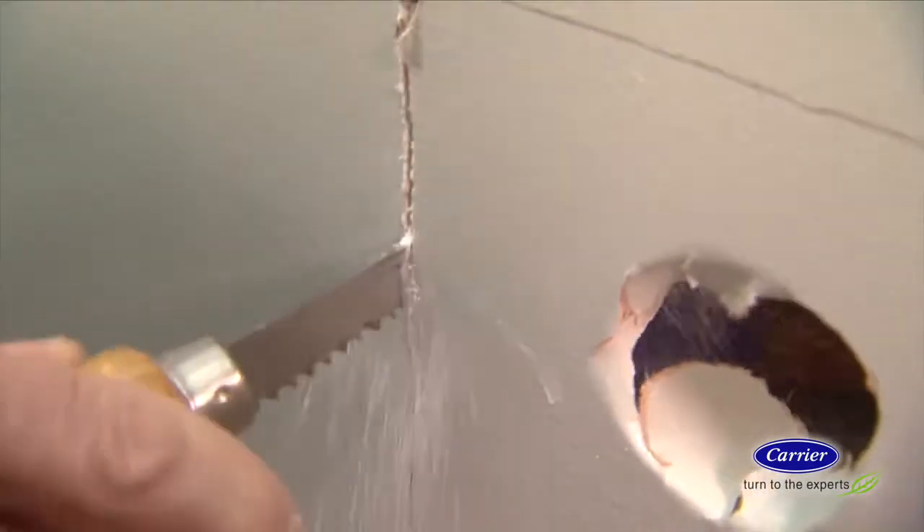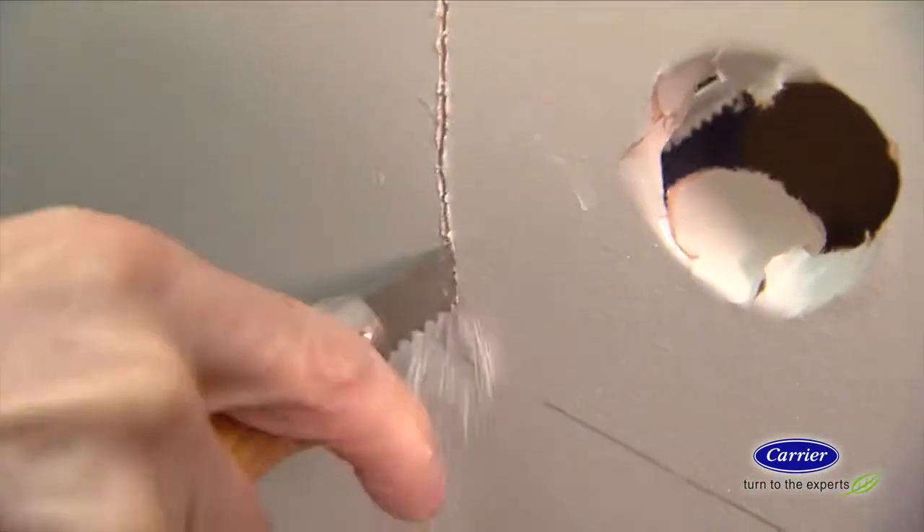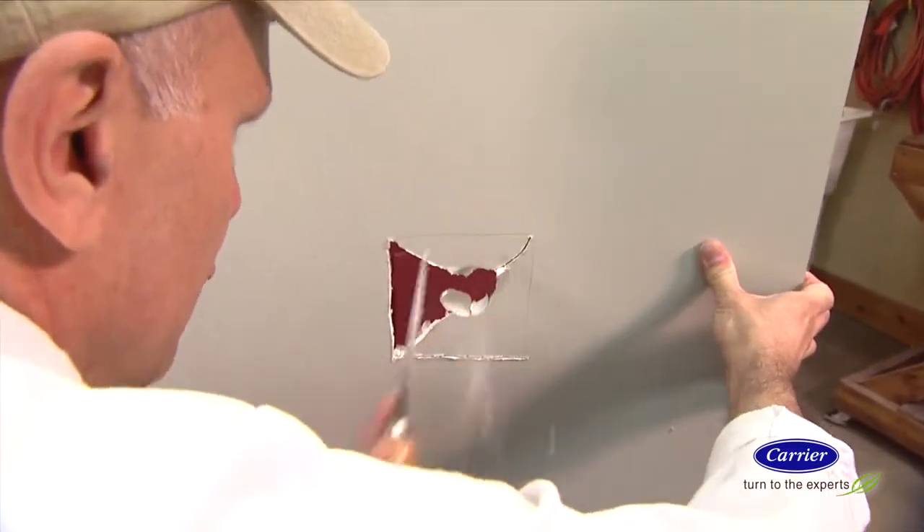Small holes in drywall can usually be filled with spackle or joint compound. But for bigger repairs, the process is a little more involved. First, you'll need to cut out the hole to create clean edges, preferably straight square ones that are easier to measure and cut.